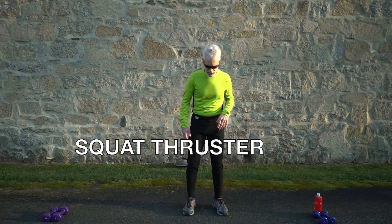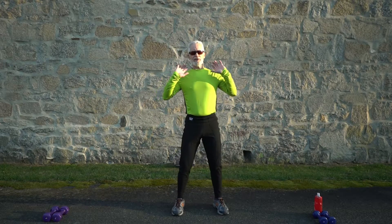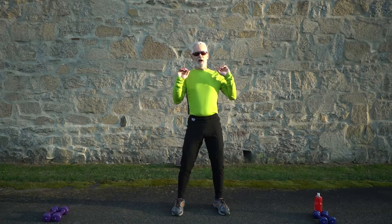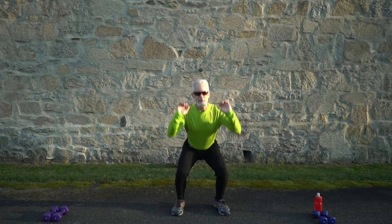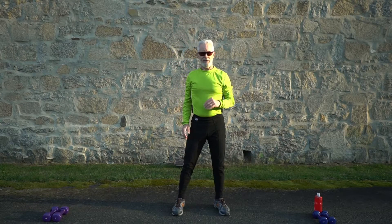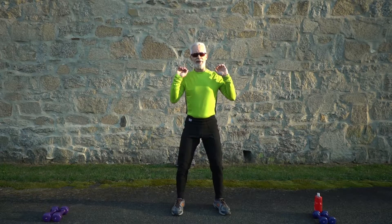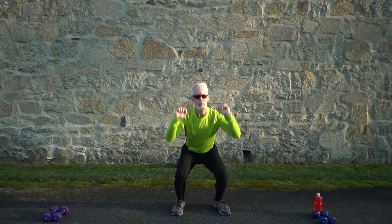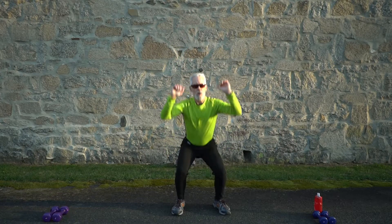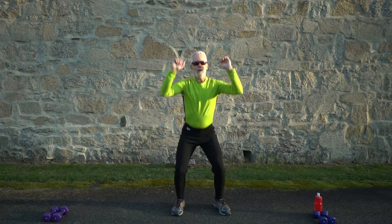Next we're going to do squat thrusters. Get into a squat position, just a little wider than shoulder width, hands on your shoulders. You can use dumbbells — first round I'm not going to use them, second round I will. Squat down and thrust overhead — down and overhead. Press a little over the top of your nose, not straight overhead. Keep those shoulders upright, press off your heels.